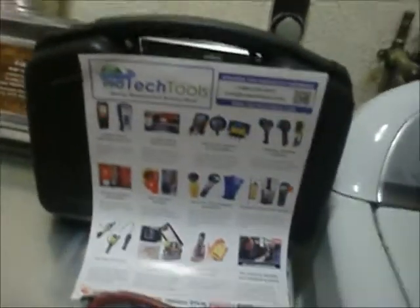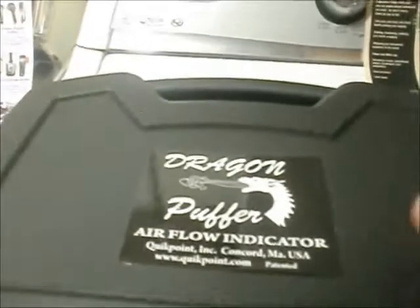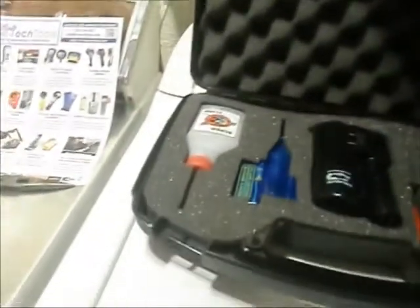Guess what guys? Out of Jim's generosity — wa-pow! That is the Dragon Puffer Airflow Indicator, and this is the deluxe kit that I was telling everybody to get. Jim actually sent it to me. Let's pop in here real quick and see what we got.